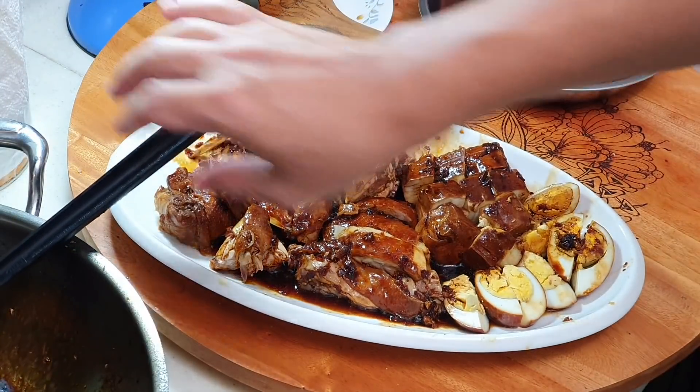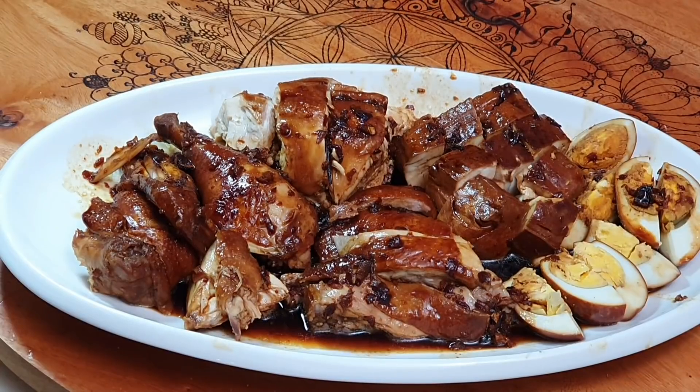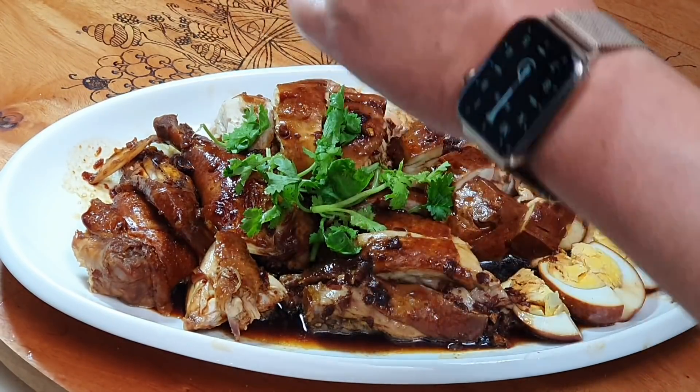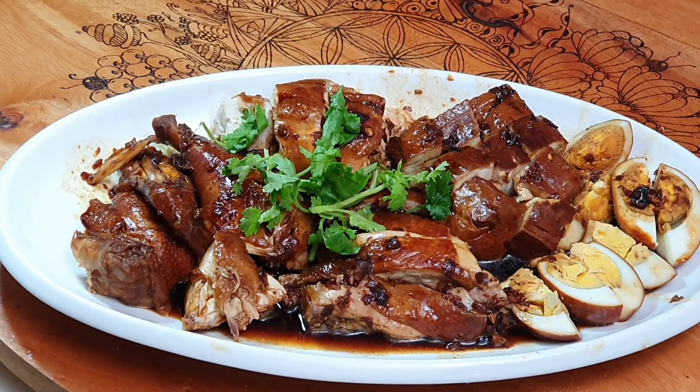You can put some cucumber at the bottom for presentation. Garnish with some fresh coriander. Done — a very flavourful braised chicken! If you like this video, please share it on Facebook with your friends, click like and follow on the Cooking Apa Facebook page, follow on Instagram, and subscribe to the Cooking Apa YouTube channel. Thank you very much. Bye-bye!